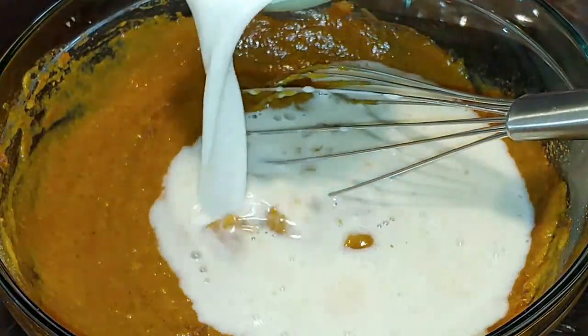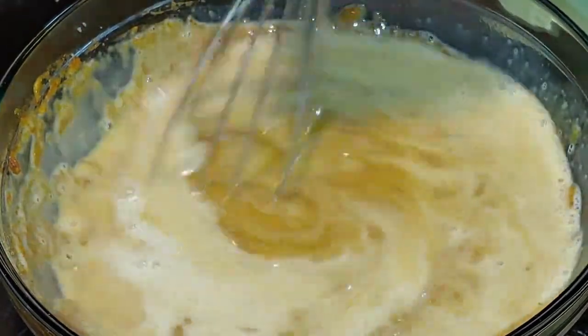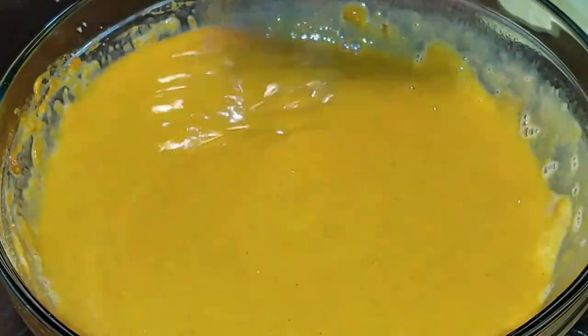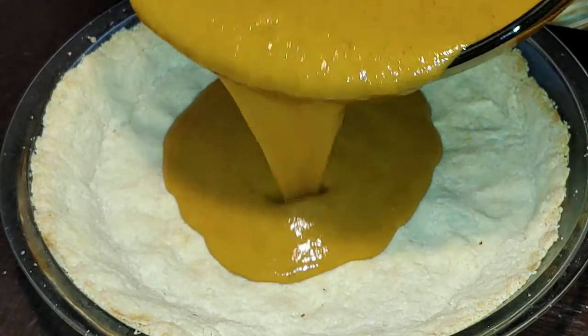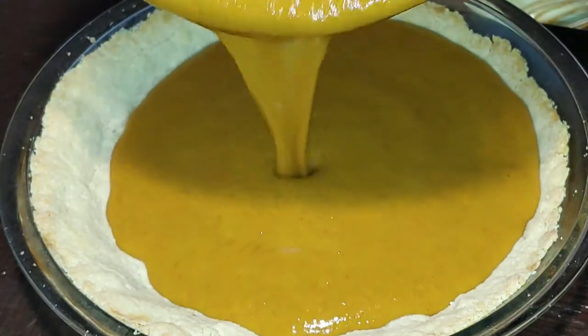We're going to be adding in unsweetened almond milk and you're going to mix that up really well. It is going to be very liquefied, but that's what you want — trust the end result, it's going to be delicious. We're going to add it back to our pie crust; it's okay if the pie crust disappears on the side.